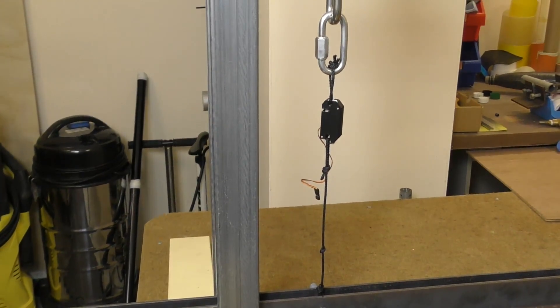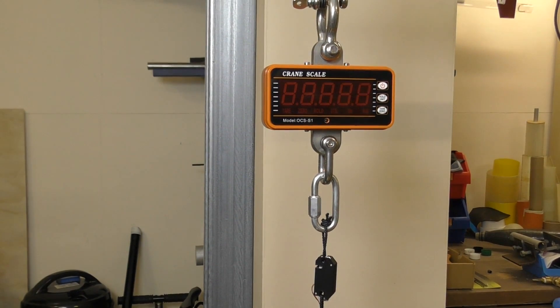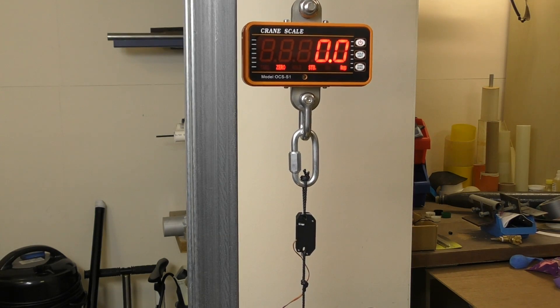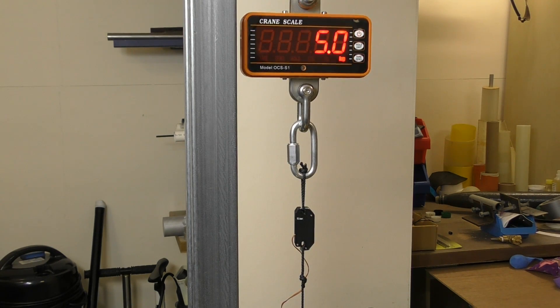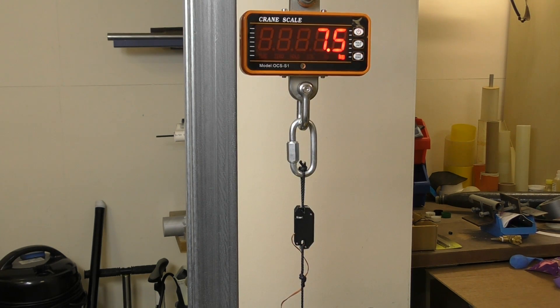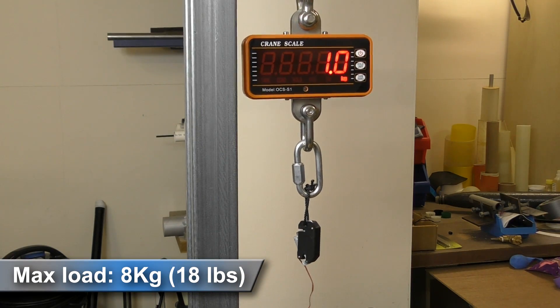We put the mechanism on our test stand to see how much of a load it could handle. The servo was unpowered, so it was just the friction of the tiny servo gearbox that was preventing it from opening. The mechanism was able to hold 8 kilos or 18 pounds before it released.